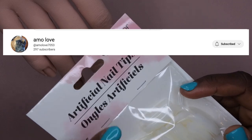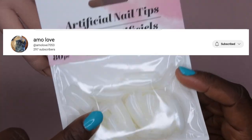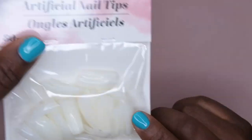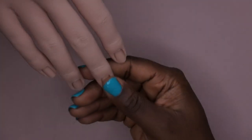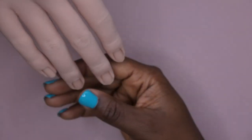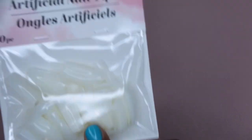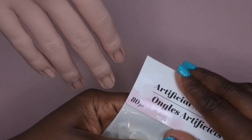I did pick up some tips from my local Dollar Tree. I want to give a shoutout to Amo Love — she recommended these Dollar Tree tips for her silicone practice hand and actually did a dedicated video showing me how to prep my silicone practice hand. Thank you so much, Amo Love! I need to go back and watch her video again to properly prep my hand, but she recommended I get these tips.